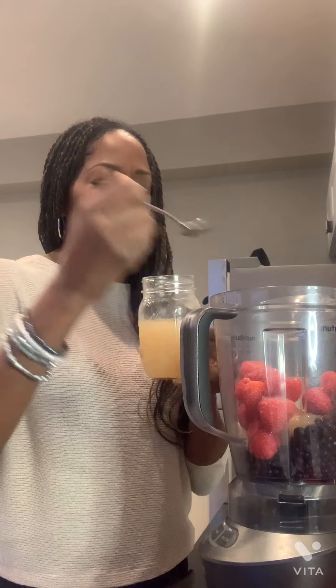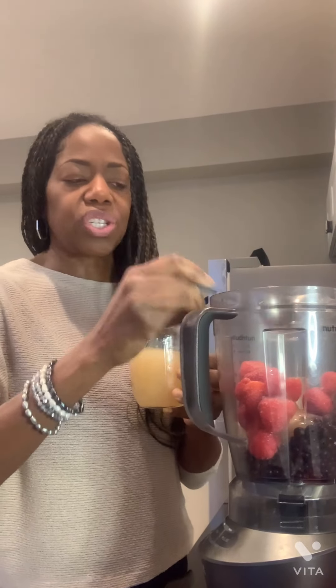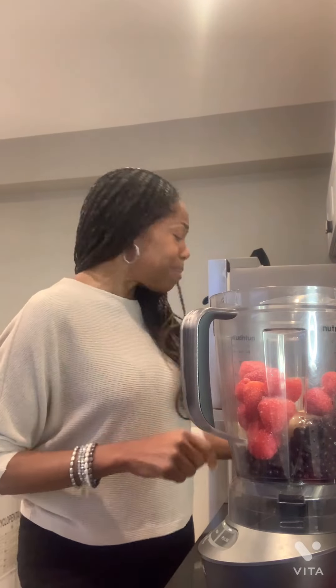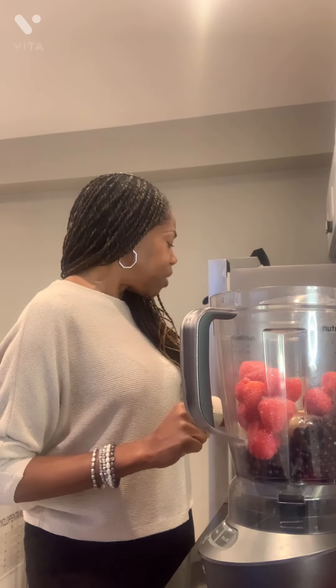Sometimes I put more in it. It is so nutritious and so great for your health with all the minerals involved in it. I have it in the fridge ready to just add in. People have been asking me how I make my smoothie, so I'm going to make one for you.